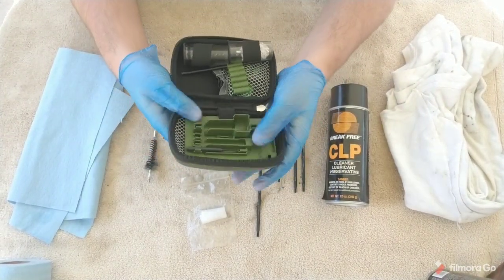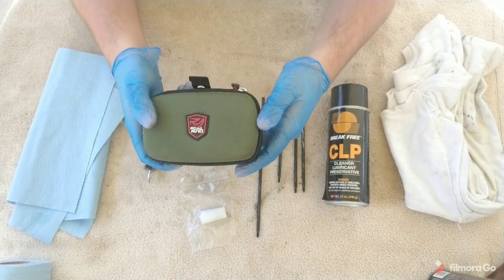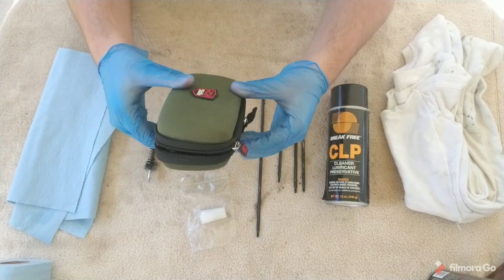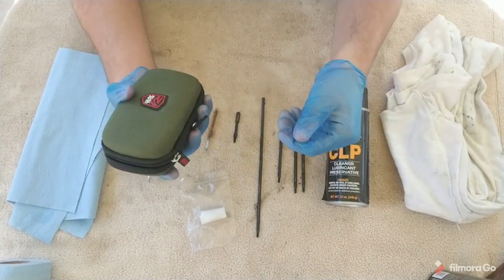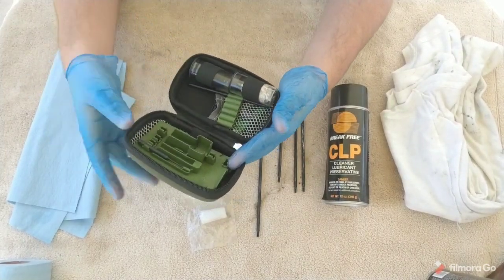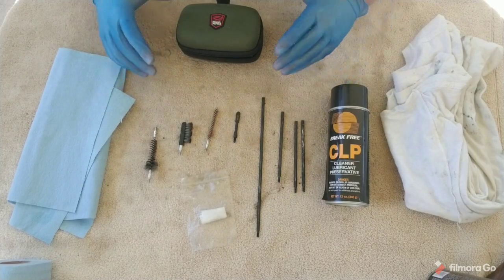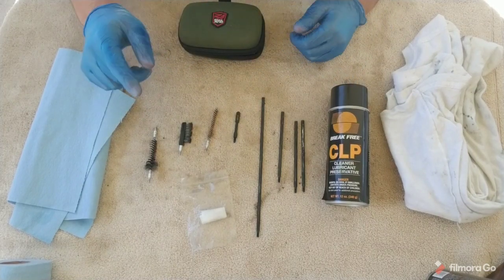Real Avid — it has a bunch of other pieces as well, but I fully endorse this product. It's a small thing about the size of your cell phone, and you can put it in your range bag for cleaning and maintenance. There are a whole bunch of other little pieces in here, but I don't typically use any more than this. Now I'm going to pull out the AK and we'll start getting to work.